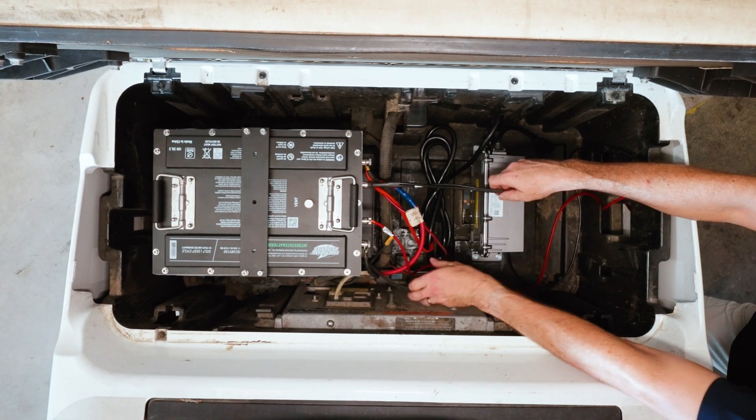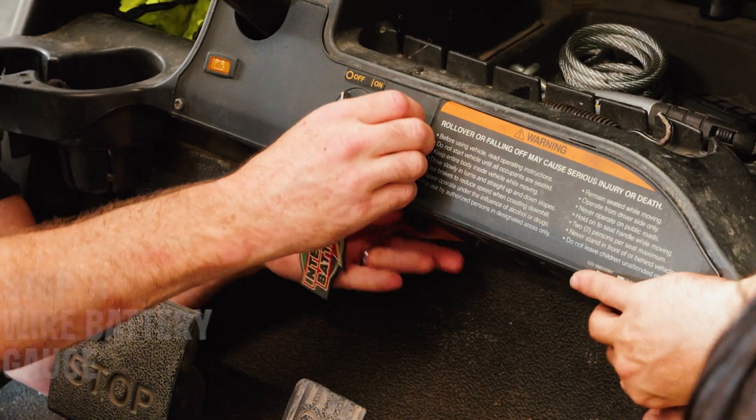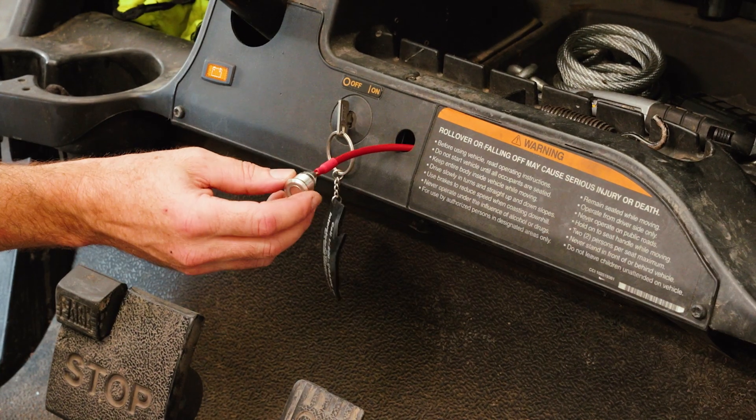Next, we'll wire up the battery gauge. We'll connect the wires, run them under the vehicle, and secure them so they don't get caught on anything.